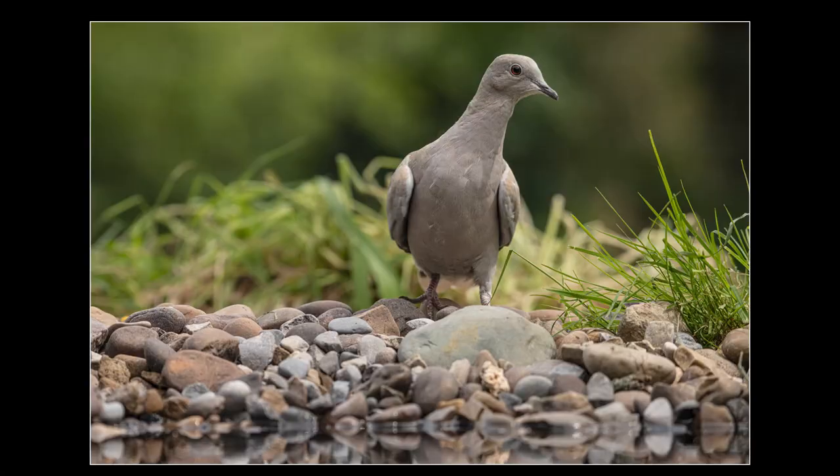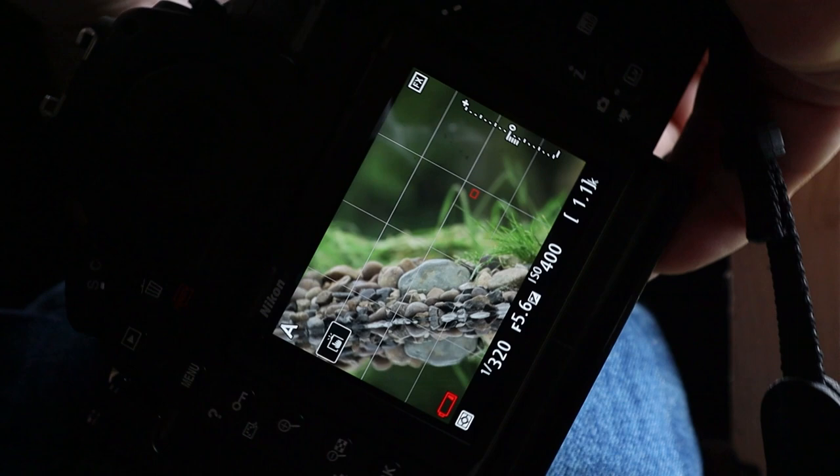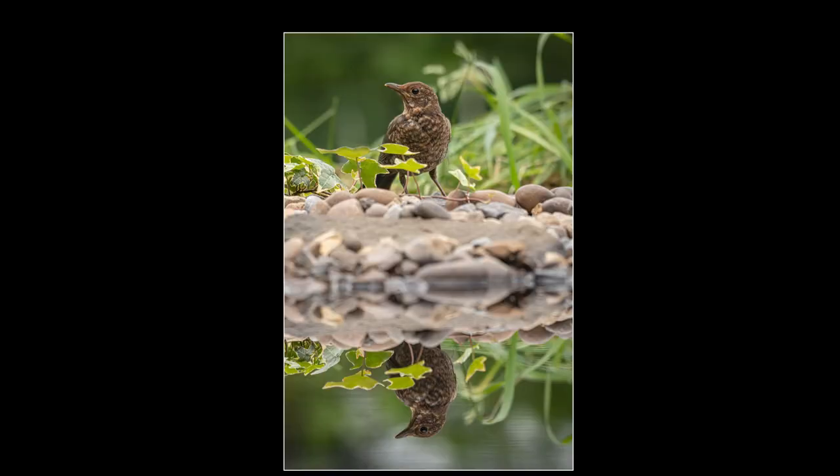Tip number six — this has been really useful for me. I use a 200–500mm lens and because the end of the reflection pool is only about seven feet away I can't use it at more than 200mm. What I found is when I have the camera in landscape orientation I can't always get the full bird and its reflection in the same shot, especially with bigger birds like a blackbird. So I turn the camera into portrait mode to make sure I capture both the bird and the reflection.